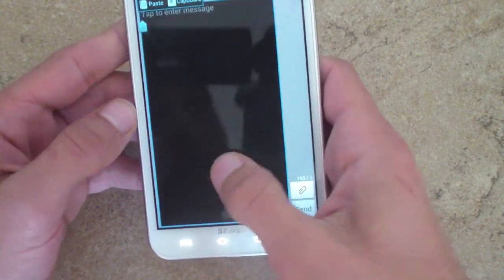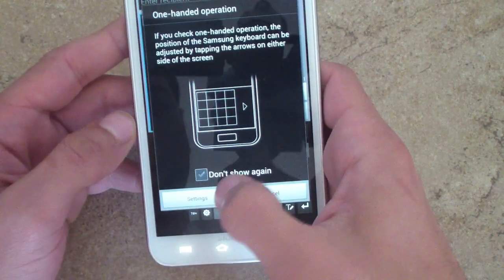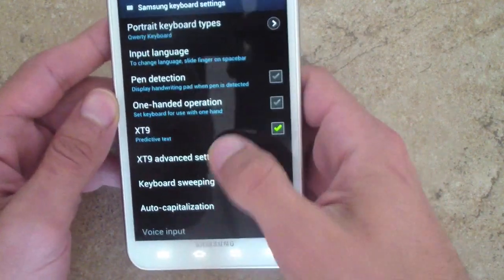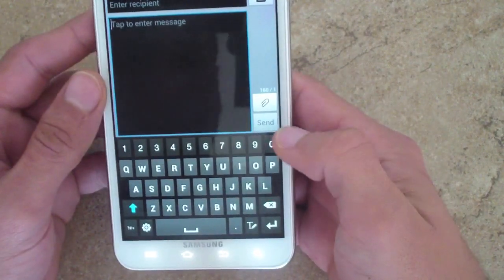That's a really great and innovative feature by Samsung. You can easily toggle it on and off, and of course you can also use the S Pen as well.